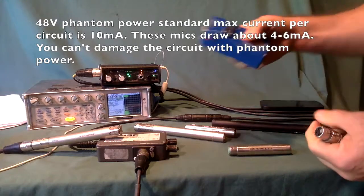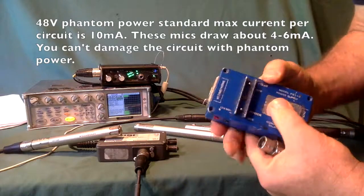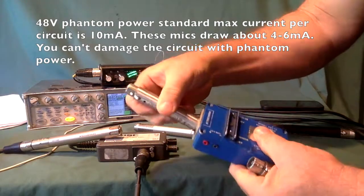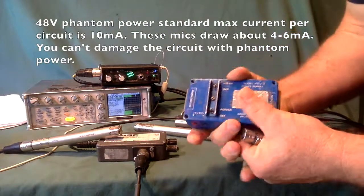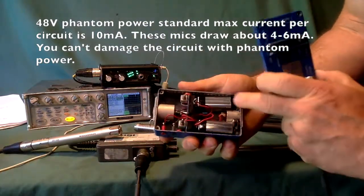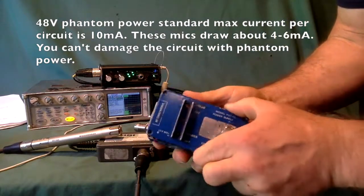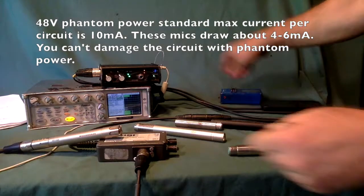There are other options for that as well. Here is a standalone box that will power a T-Power microphone. With Rick's mic, you need a barrel adapter to change the phase, but these are battery-powered, applying 12-volt T-Power to whatever mic you want to power.